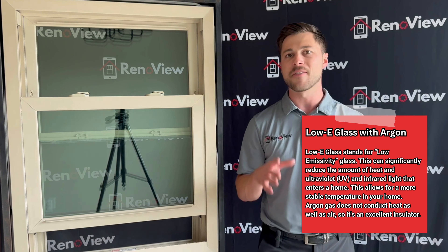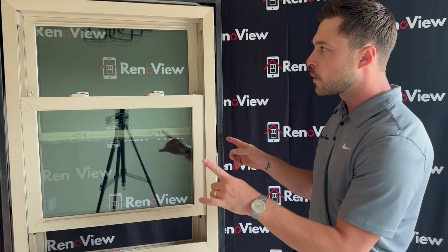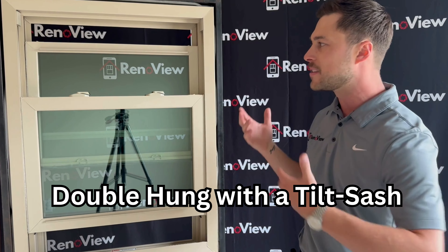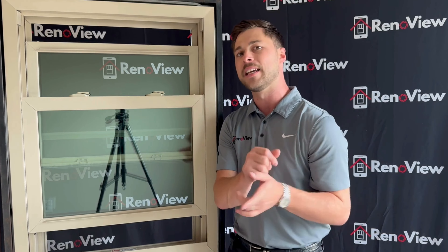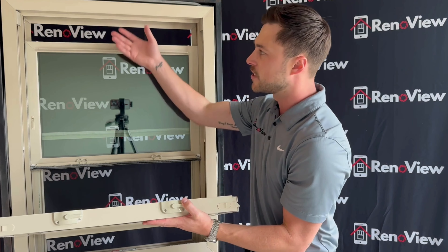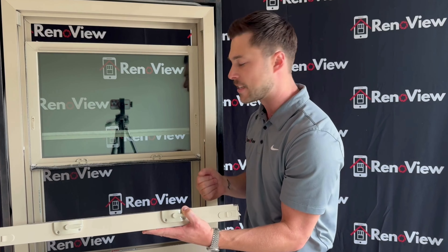It also has argon gas in between the panes that helps improve the energy efficiency of the glass. This window operates as a double hung window — both the top and bottom operate, and they both fold in to make it easier for you to clean from the inside of your home.